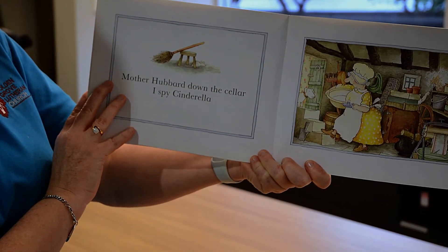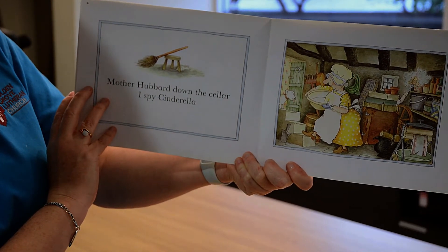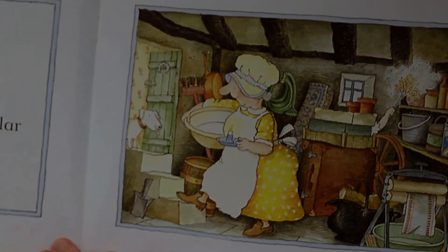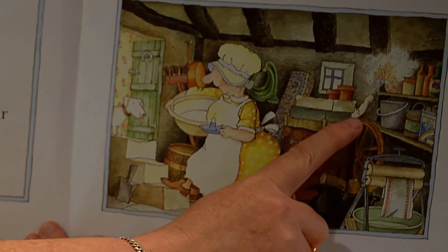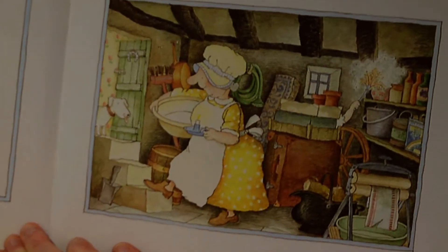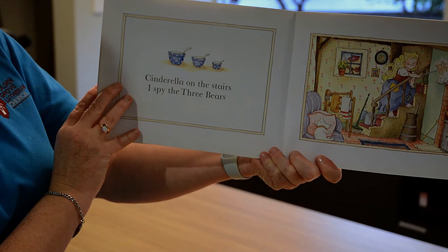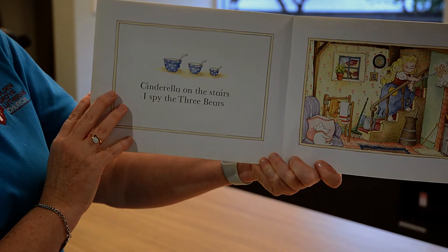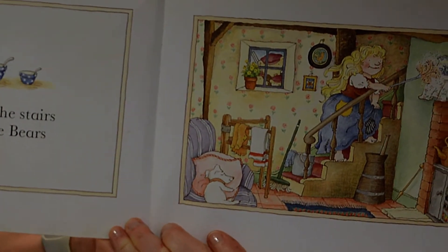Mother Hubbard down the cellar. I spy Cinderella. Where is she? Here she is. Cinderella on the stairs, I spy the three bears. Here they are.